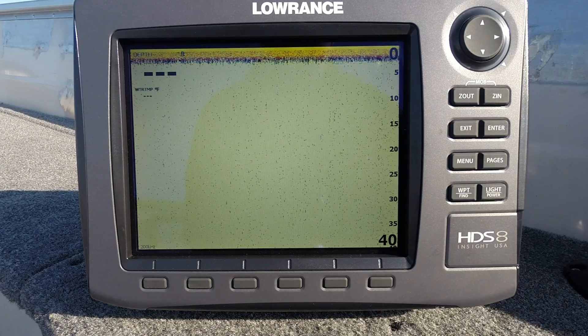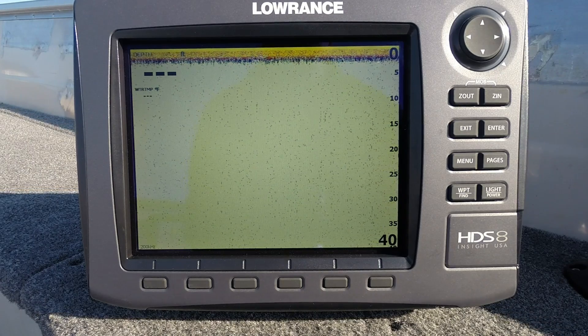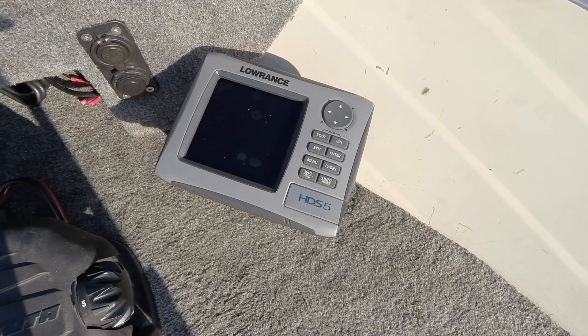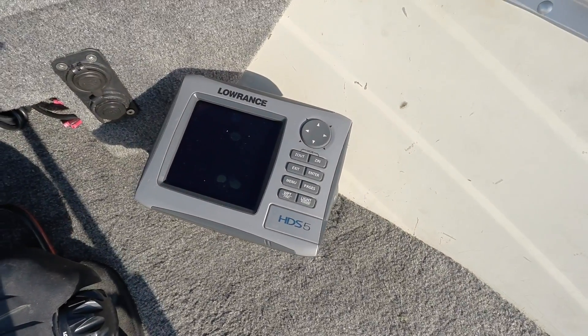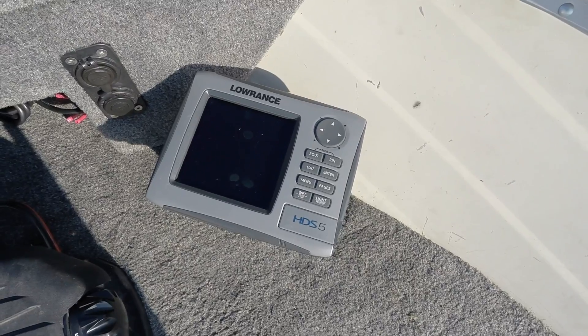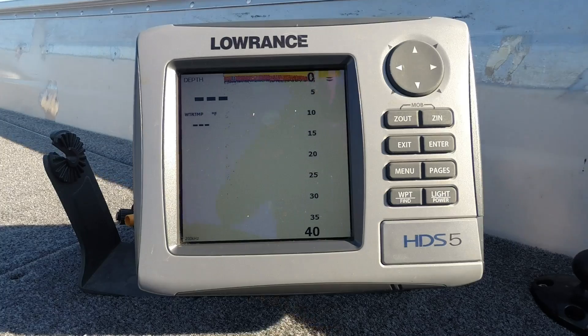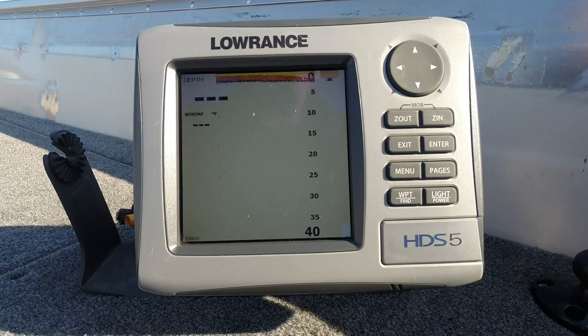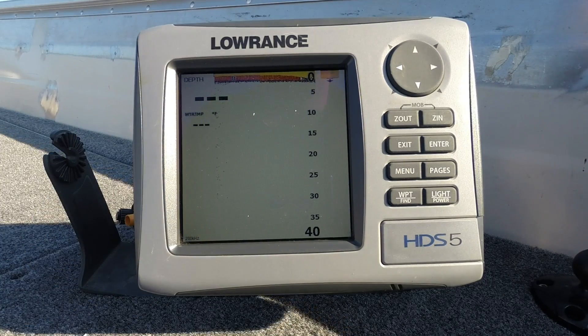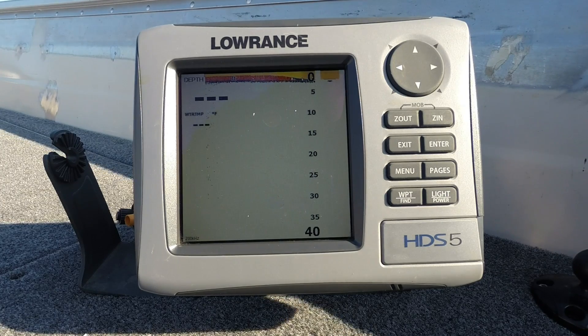What we can do to confirm that — the easiest thing — is just plug another unit into this source. I'm going to grab my unit from the bow and plug that into the back. They're the same connections and we'll see what results we get. I've gone ahead and connected up this HDS 5 and we have the same results, so as I suspected it is a transducer issue — two units on one transducer and that's probably the problem.